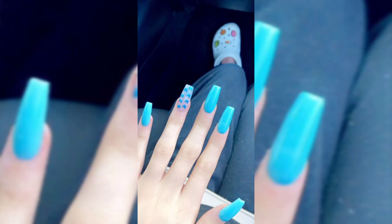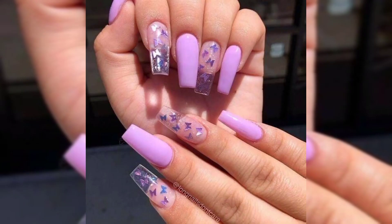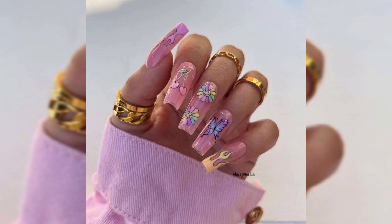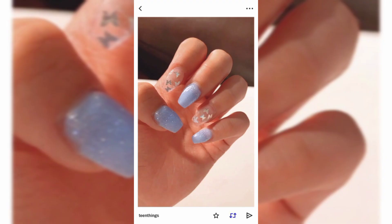Step number five: using the nail art brush and black nail polish, draw thin curly lines coming out from the top of the body — this will become the butterfly's antennas. Step number six: finally, apply a top coat to your nails to seal in the design. Your beautiful butterfly nail art design is ready!